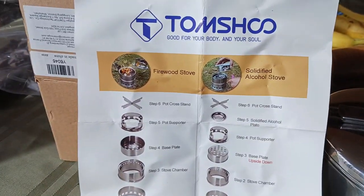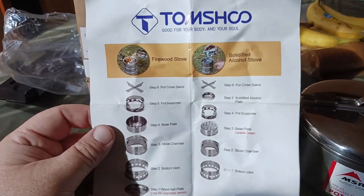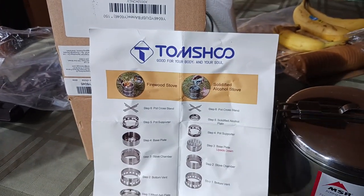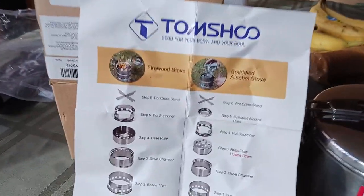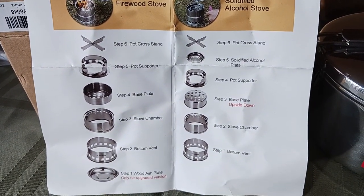So Tom Shue — here's your wood-burning stove. This is what comes in the box, along with the directions. Here are the wood-burning stove instructions, or suggestions of how to put it together. Everything is modular. It uses a nesting system where one thing fits into another. You could also use a Nesbitt with this.